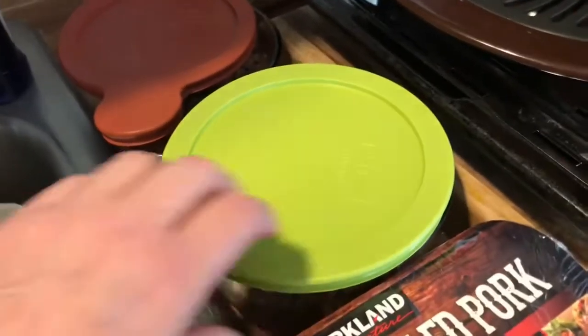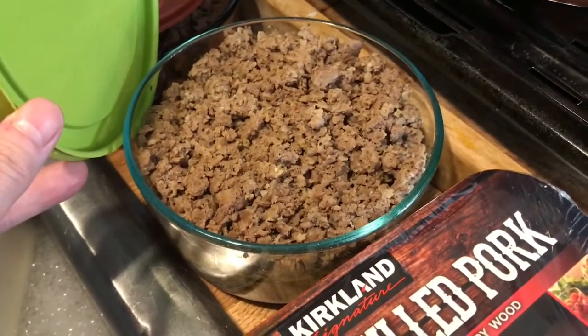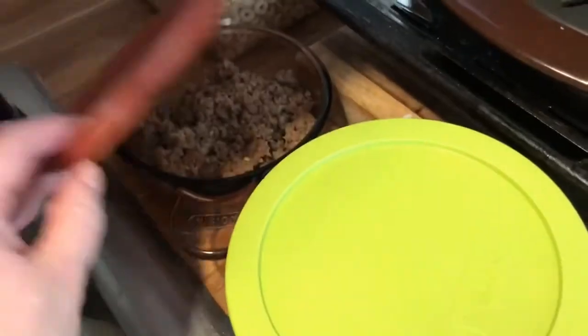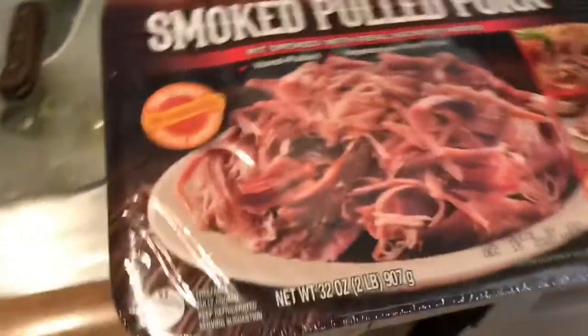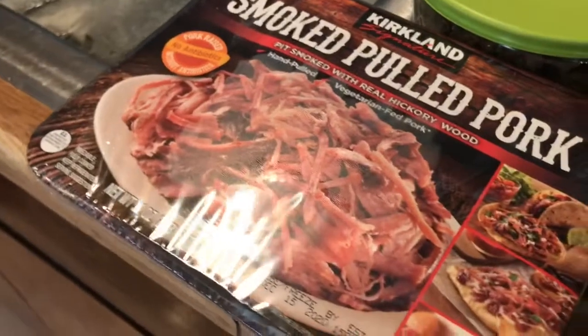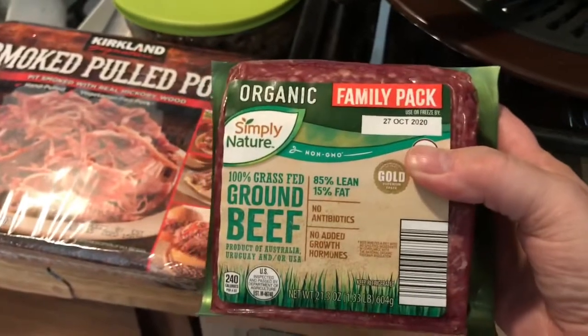Here's what I've done for the weekend — I've got grass-fed ground beef and a roll of hot sausage cooked up, and I'm going to cut this up probably tomorrow. The grass-fed ground beef I used was this kind — I got it from Aldi, it was in a three-pack.